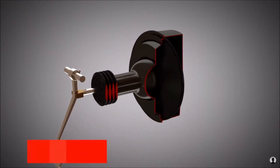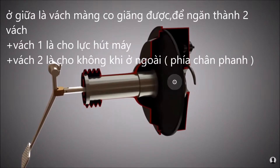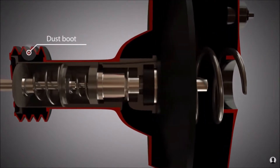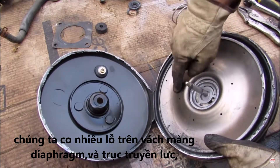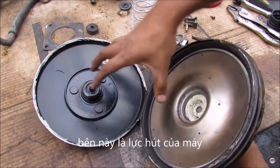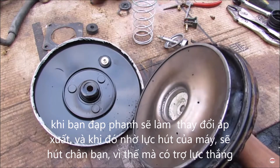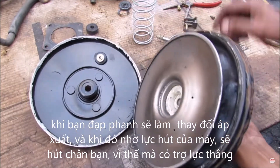A diaphragm separates two chambers from each other — usually a rolling diaphragm with a diaphragm plate. A dust boot protects against dirt. Inside there is a spring and a large metal plate with holes, and a pushrod that pushes on the master cylinder. Engine vacuum is on one side, and atmospheric air enters the other side when you press the pedal. The pressure difference between the vacuum side and the atmospheric side causes the diaphragm to push outward, providing power assist.